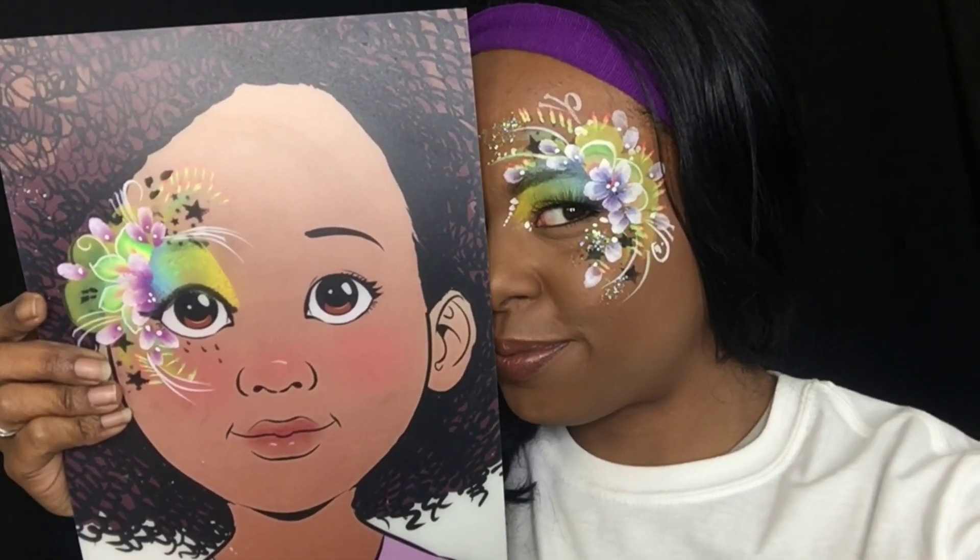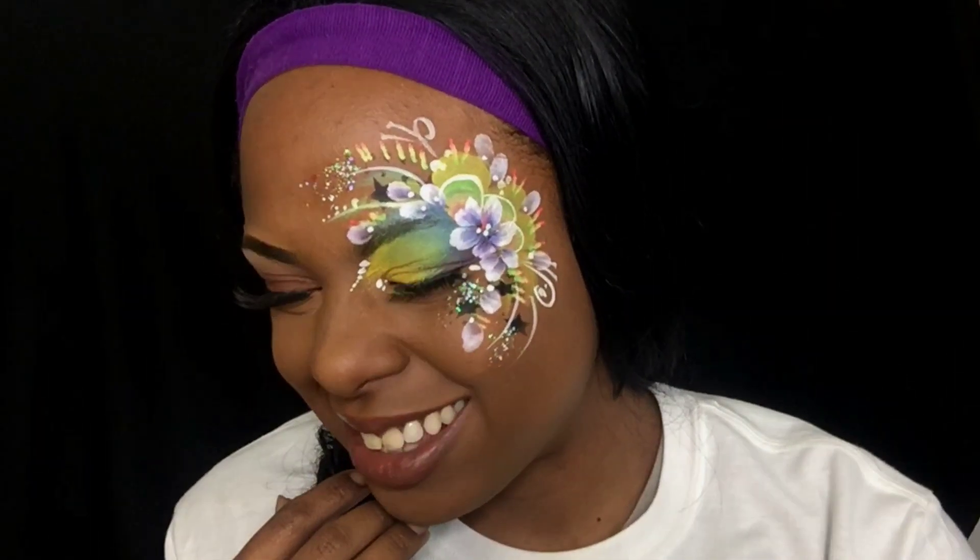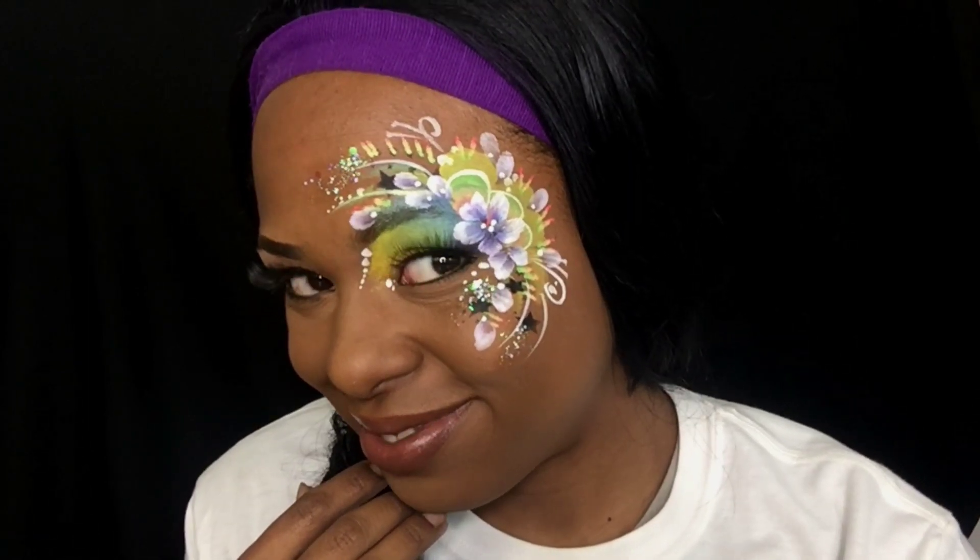Okay guys, another look for you. See you guys next week. Over and out. Bye.